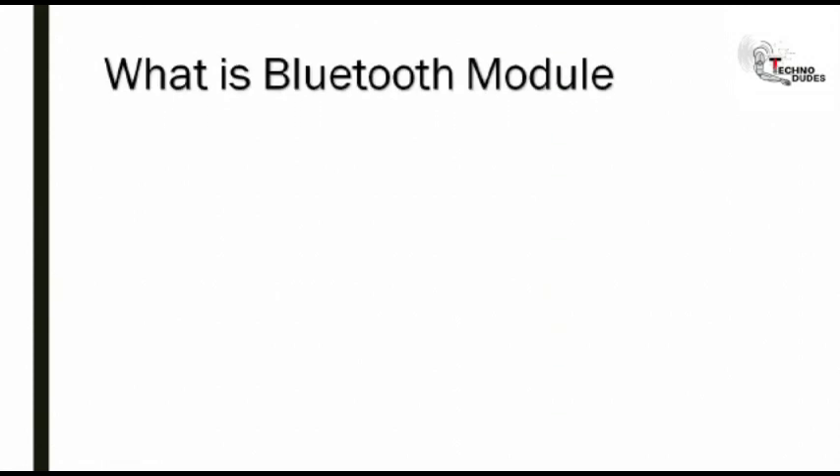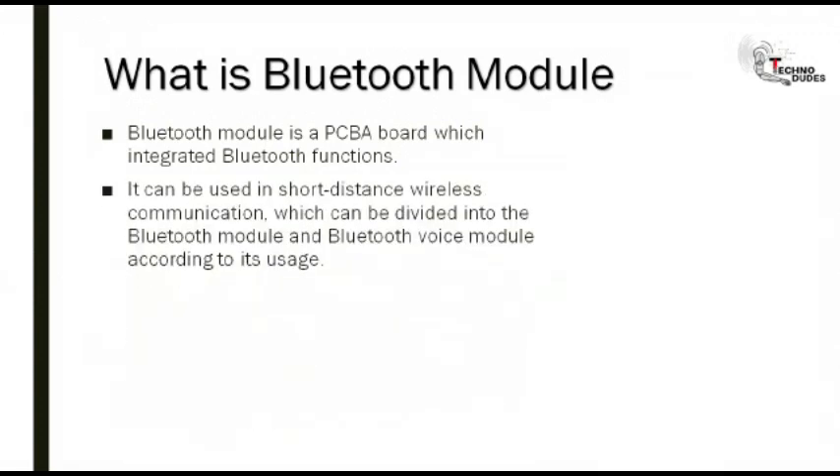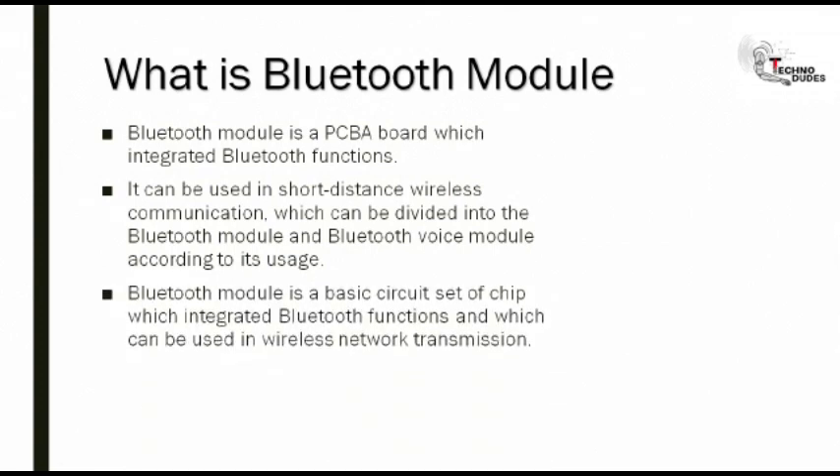What is Bluetooth module? When we are learning about Bluetooth module, first we have to know what is it. The Bluetooth module is a PCBA board which integrates Bluetooth functions. It can be used in short-distance wireless communication, which can be divided into Bluetooth module and Bluetooth voice module according to its usage. Bluetooth module is a basic circuit set of chips which integrates Bluetooth functions and which can be used in wireless network transmission.